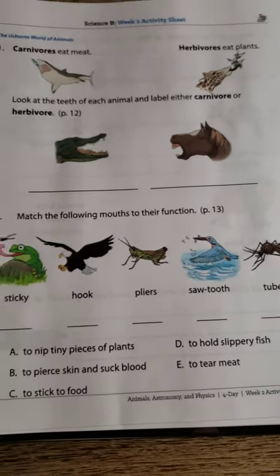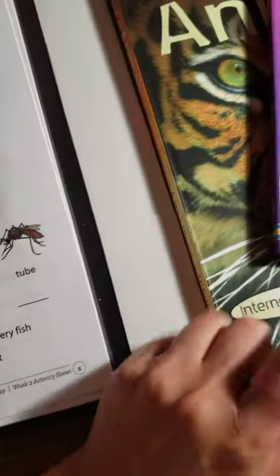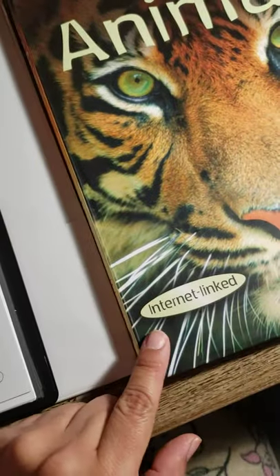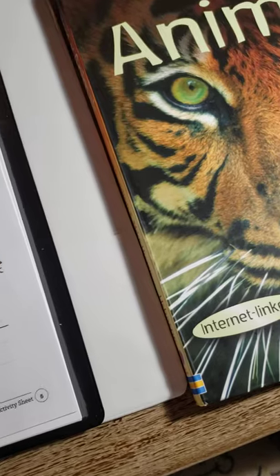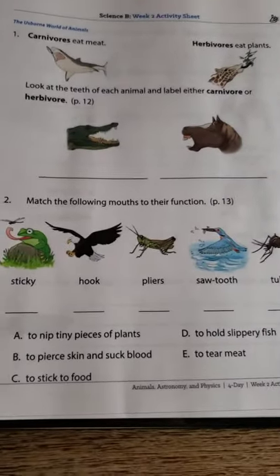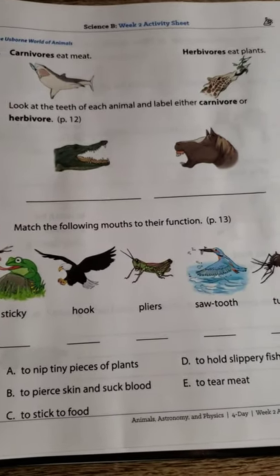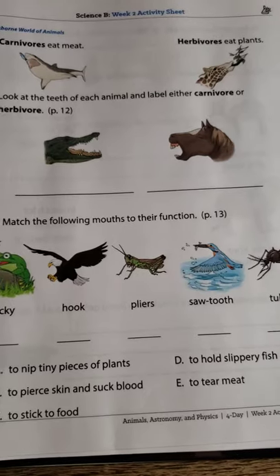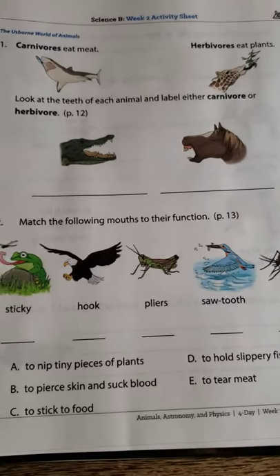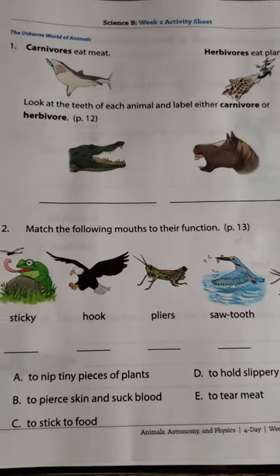We can also do more things. A lot of the books have internet links, so we go and watch other videos and start talking about things we're interested in and learning more. You can definitely print out more sheets online, and you know, however you want — you can expand it or just keep it simple.